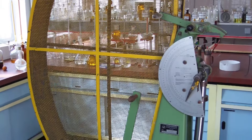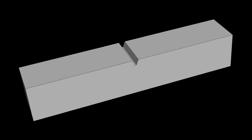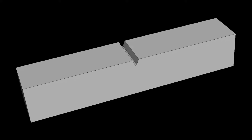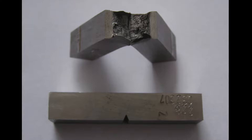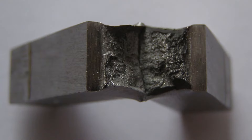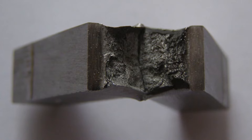The Charpy test is used in determining impact toughness. In the Charpy test, a notched sample of metal is struck with a single blow. The notch will create additional stress throughout the metal. Impact strength is measured by how much energy the metal can take before breaking from a single blow.